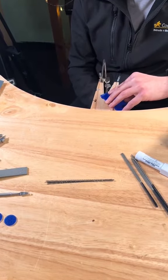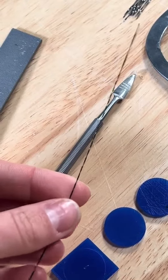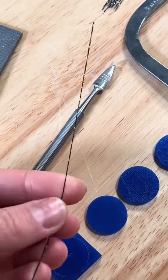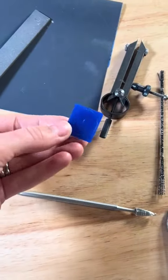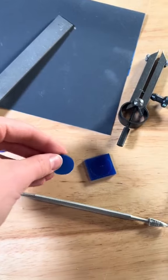The casting is then cleaned and polished and any final details such as stone setting are done. The lost wax casting process allows jewellers to create intricate and detailed metal jewellery that would be really difficult to achieve in other traditional metalworking techniques.